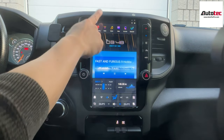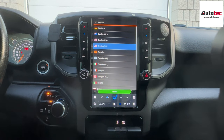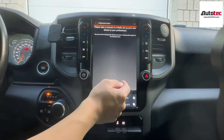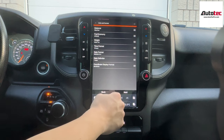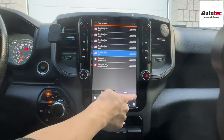Let's start from the navigation first. The navigation is offline — you do not need to connect to any Wi-Fi to use the GPS. At the beginning, you will need to set up a little bit on the system. The system also comes with voice control and voice guidance. You can hear it say 'Have a nice trip' and 'Drive carefully.'